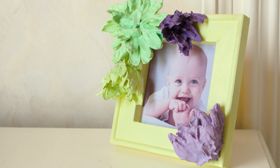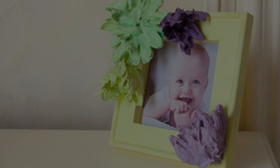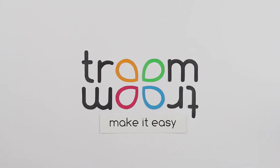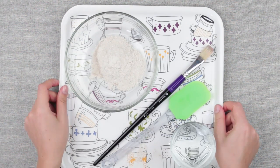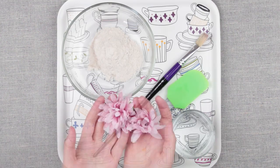Today you will learn how to make plaster dipped flowers to decorate a picture or a photo frame. We'll need quick set plaster of Paris and a mixing container, a plastic tray or waxed paper, some water, a spatula, a paintbrush, and some fabric flowers.